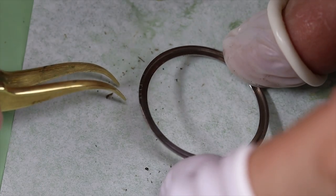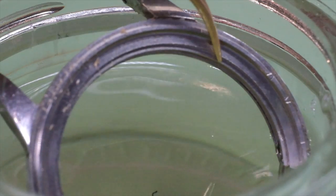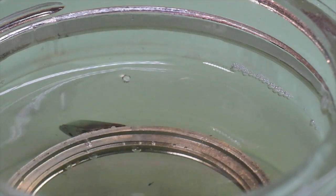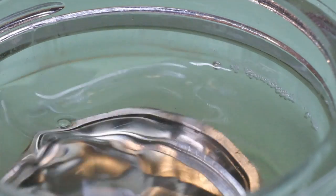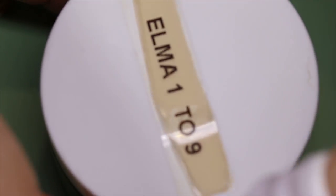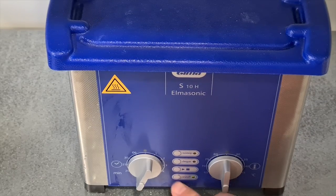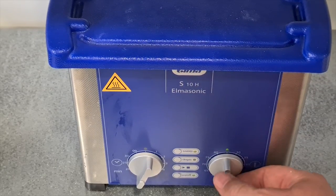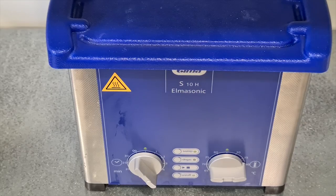Getting back to our discussion on the dangers of radiation and radium dials: the real danger of radium dial watches is for the watchmaker — for the person who opens the watch up, who might ingest dust particles or radon gas from under the dial. There is, of course, some radiation if you wear the watch, but that radiation is in general not that bad. Let's look at some numbers while we enjoy this symphony of ultrasonic cleaning.